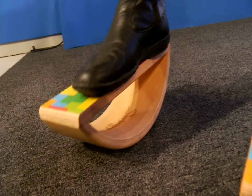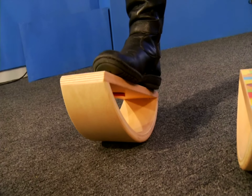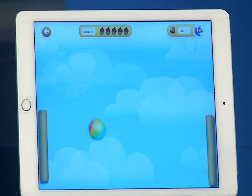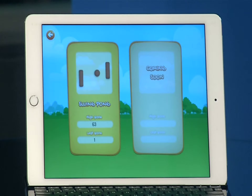A few specs for you. The sensors run off of a battery that lasts about six months. The wooden balance boards can hold up to 300 pounds. Adults, if you're interested, they've made some special templates so you don't have to have the squirrel. Right now there's only one game, but if all goes well, the designers hope to branch out, create more games, and support Android.